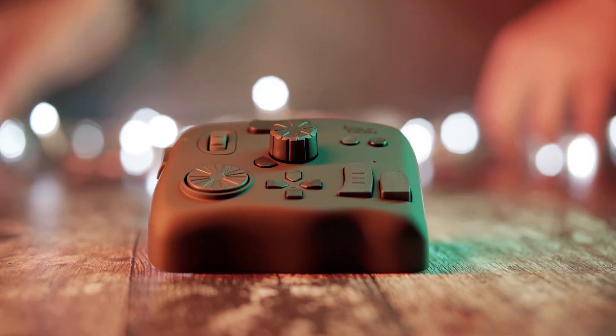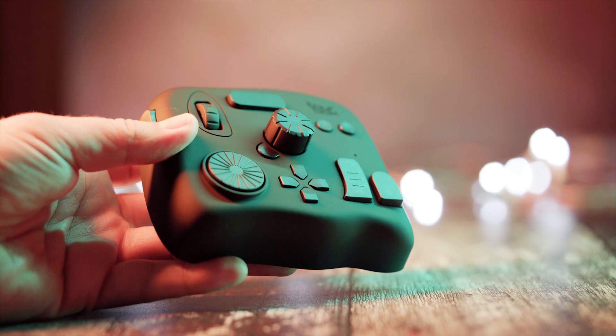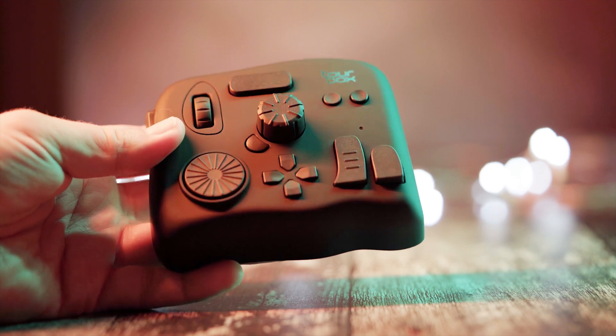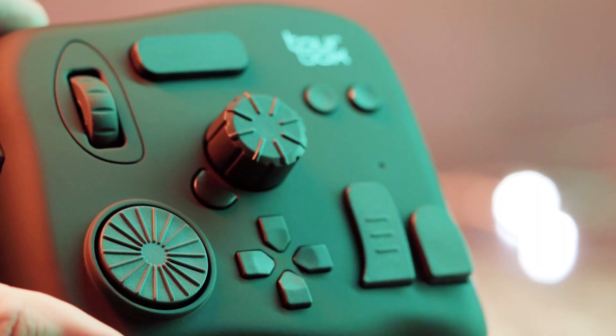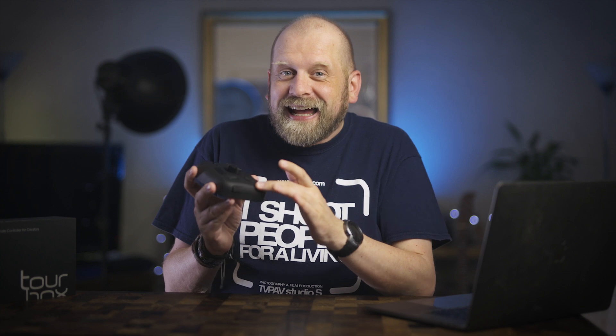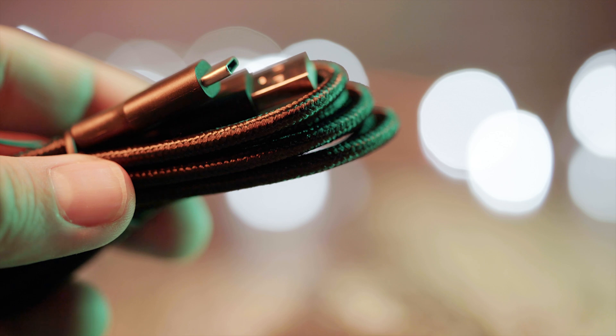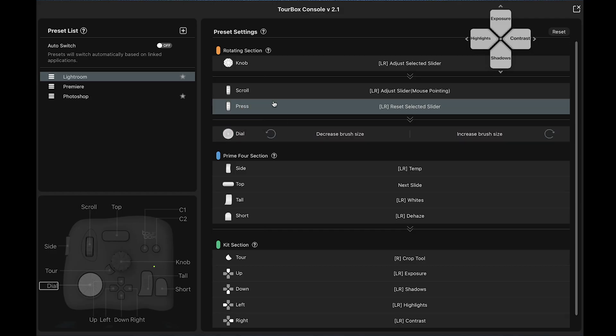They have put a lot of thought into the design and the button layout. The fact that they are all different shapes and sizes makes it so much easier to remember what they are programmed to. The whole unit has decent weight to it so it will not slide around your desk by accident. It's well built and covered with a silky, nice-to-touch soft material on top. It comes with a high-quality braided USB cable, and you need to download the free Mac or PC drivers and software from the Tourbox website.